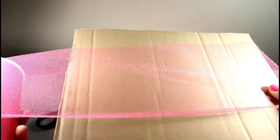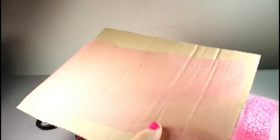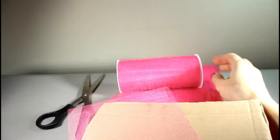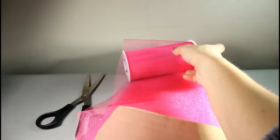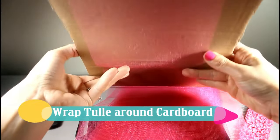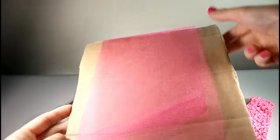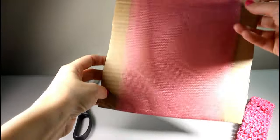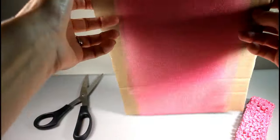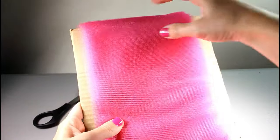You can cut one strip at a time, but it's a lot easier if you take a piece of cardboard that's 10 inches long and wrap the tulle around it twice — that'll give you the length you need for one piece of tulle. I'm going to take my tulle and wrap it around. This is 25 yards of tulle, so just keep wrapping over and over again until you've gone through your whole spool.